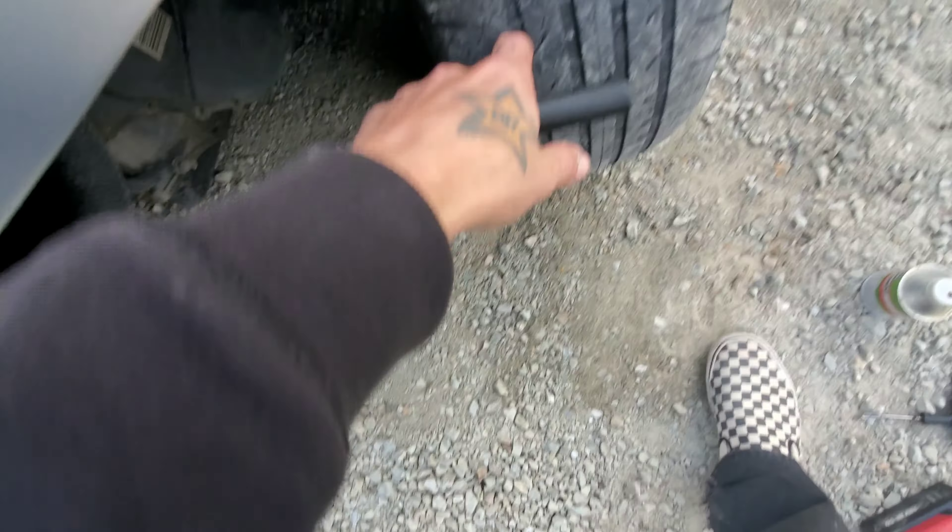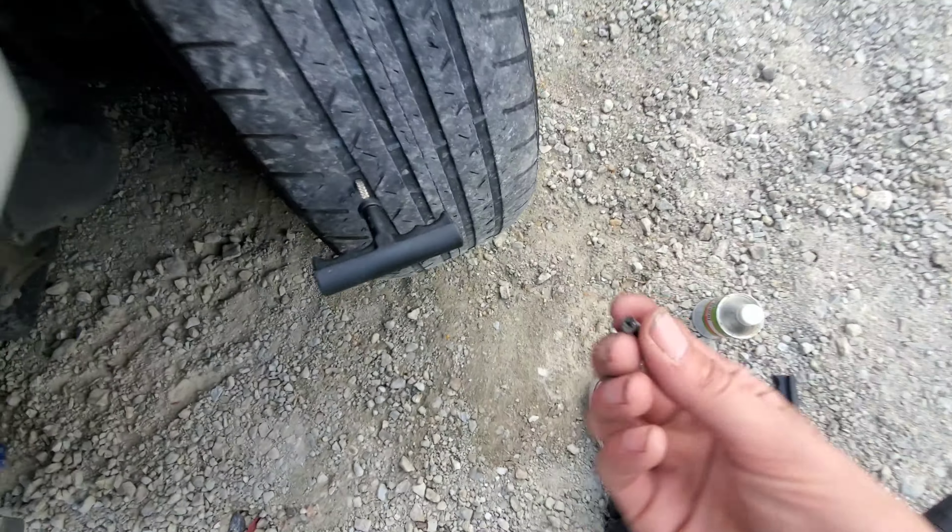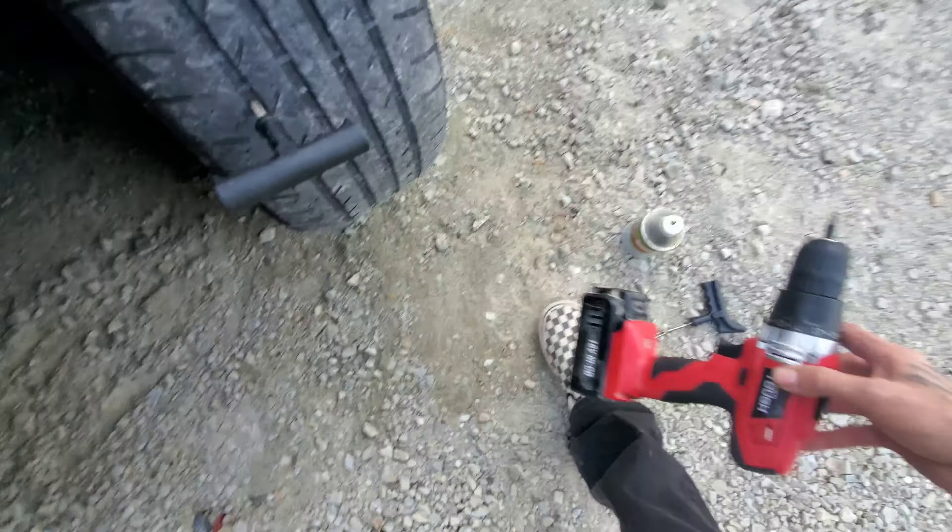But first, you gotta take out whatever object was in your tire. In my case, it was this little tiny screw right here. Went through and removed it with a screwdriver.